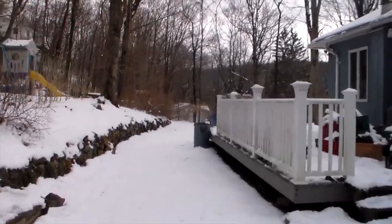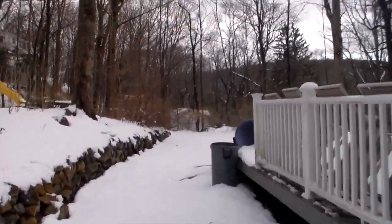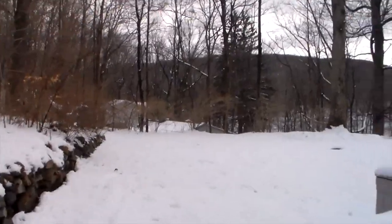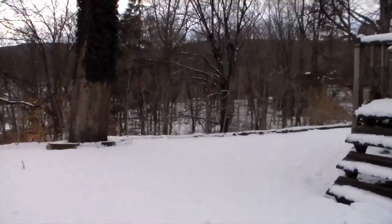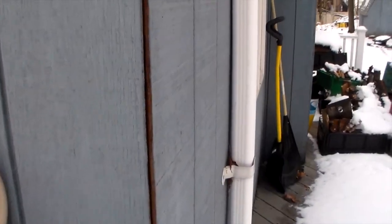Sort of walking kind of fast, testing out the stabilizer. Holding the camera as still as I can with two hands. Let's try doing some macro.